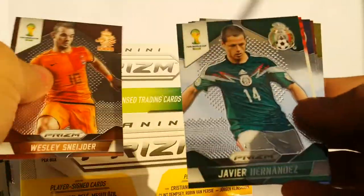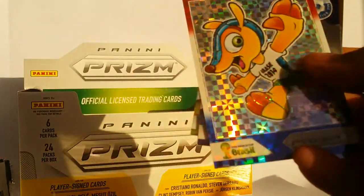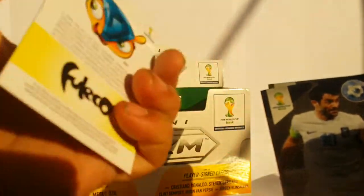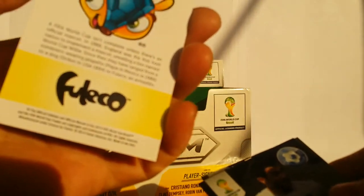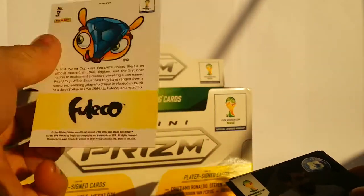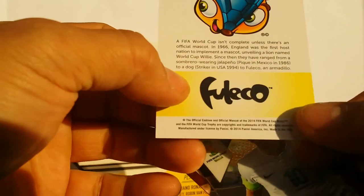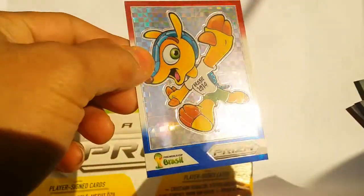Coming down to my last two packs. What's this thing here? Super Prism Colors — and this is one of the mascots, Fuleco, the official mascot. That's kind of cool.